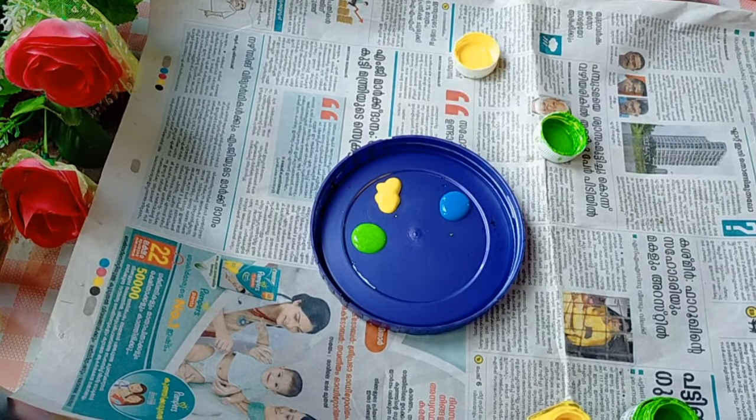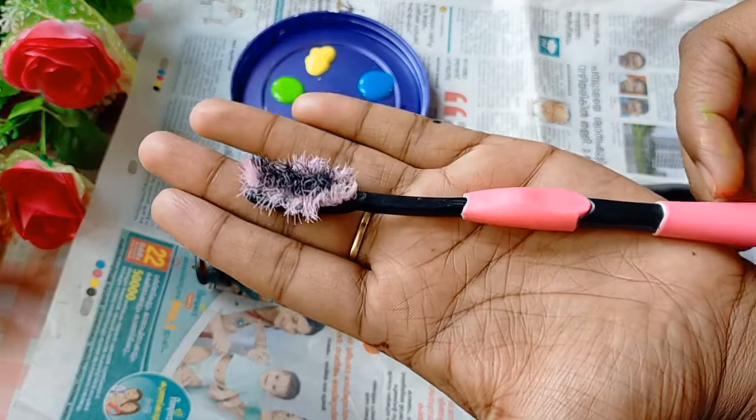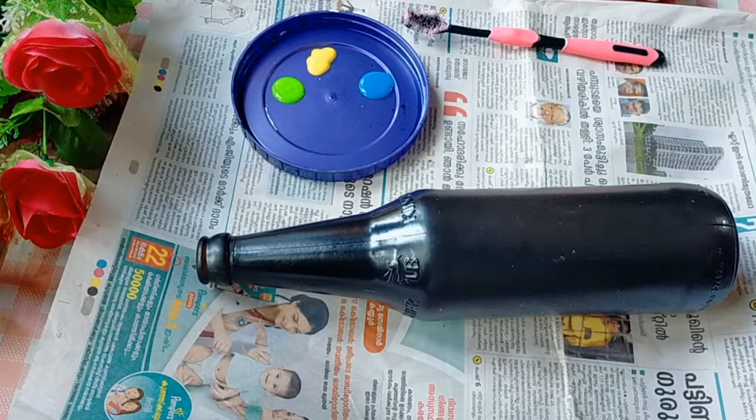Let's make a bottle ready, colors ready. We use a toothbrush and a brush.